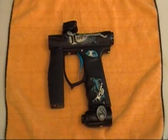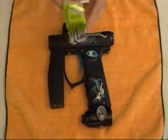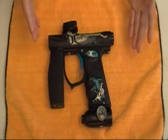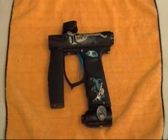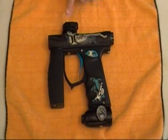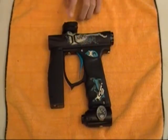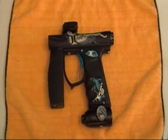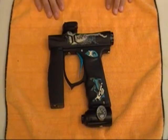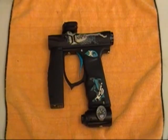I believe these are the U.S. standard. First thing we're going to do is go over the gun. As you can see, it's the Invert Mini — this is a Storm Edition, basically just the paint scheme or anodizing. The only upgrade to this gun is the Empire Nano Feed Neck, so everything else is stock. We won't be taking that off, but just wanted to state that this is not a stock feed neck.